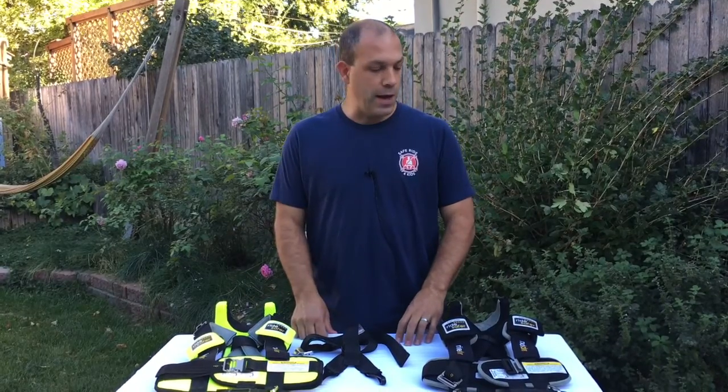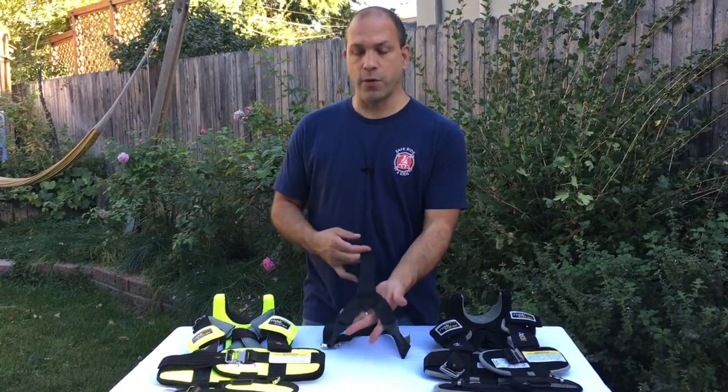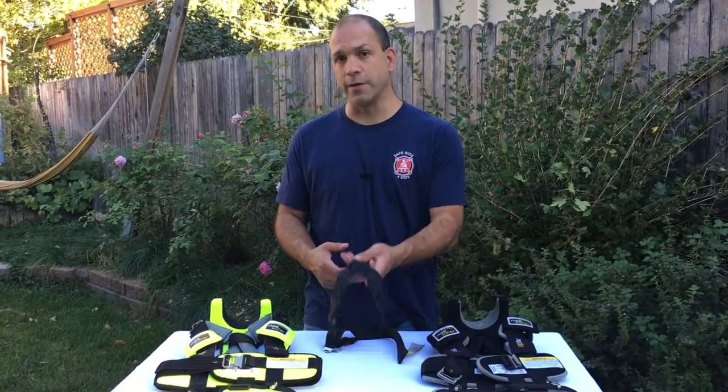Hey everybody, this is Greg from SafeRide for Kids, where our mission is to help you make every arrival a safe arrival. Today we're going to be talking about the new RideSafe Delight travel vest. The important thing to know up front is that there is only one RideSafe vest now, and the option will be whether or not you add a tether strap.